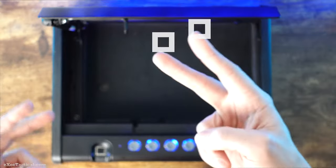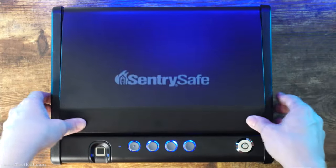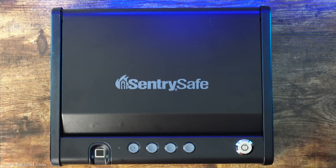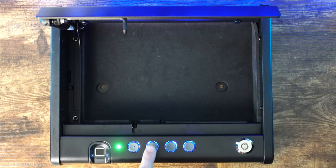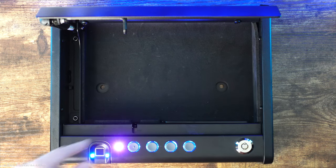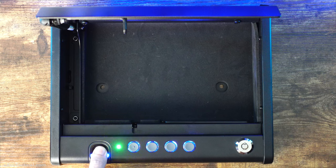Now let's reprogram it. There are two admin fingers that you can program into the safe. Let's add a secondary fingerprint for someone you don't want to have admin control. You can use your fingerprint or the number pad — I'll use the fingerprint. Hold down on two; you've got ten seconds to hold two down until it flashes. Now I'll put my thumb here — it typically takes about five times.